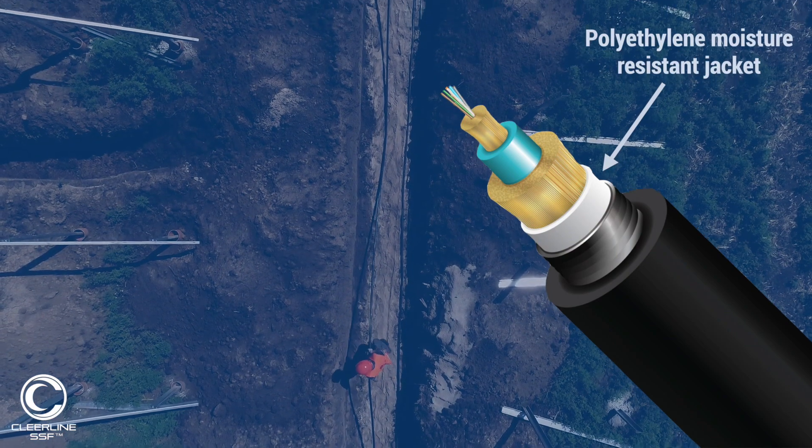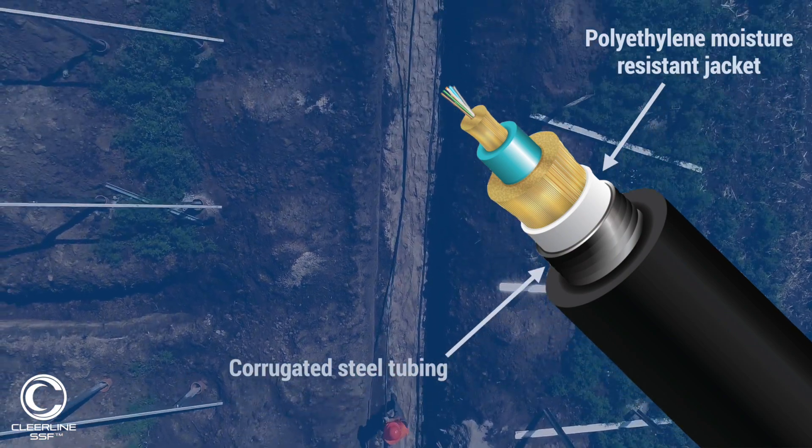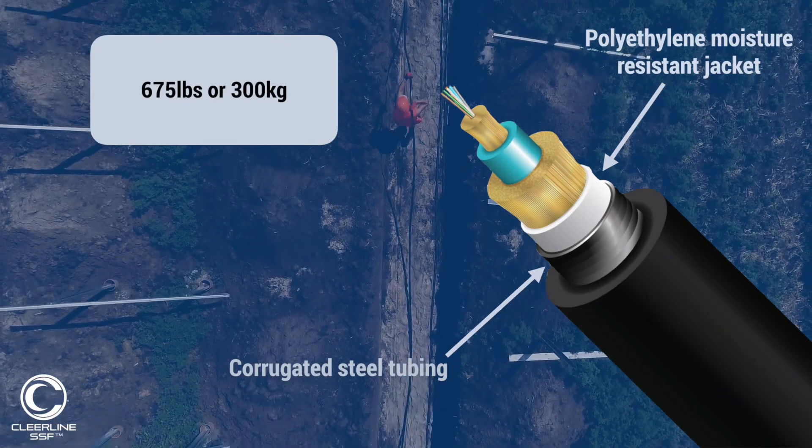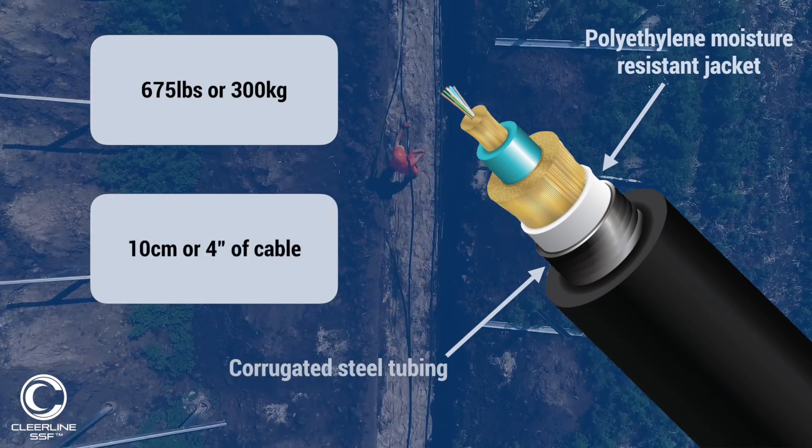Within the jacket is a corrugated steel tubing that provides crush resistance of up to 675 pounds or 300 kilograms for every 10 centimeters or 4 inches of cable.